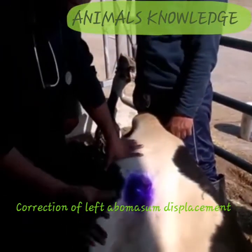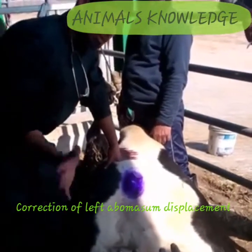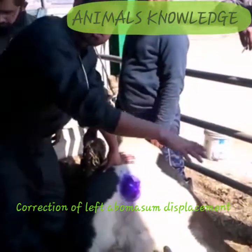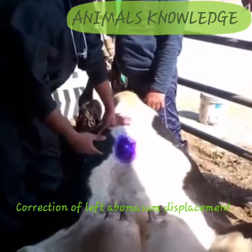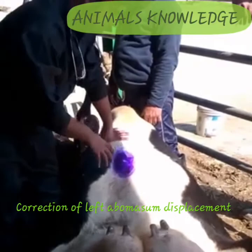Now I will rotate — we will open the legs, untie the legs, and then rotate this cow clockwise in this direction and the abomasum will stay at its normal anatomical position.